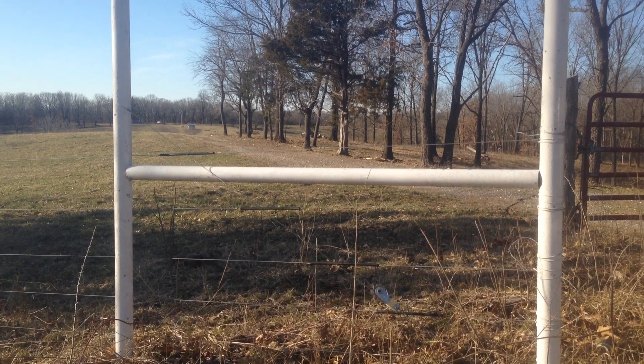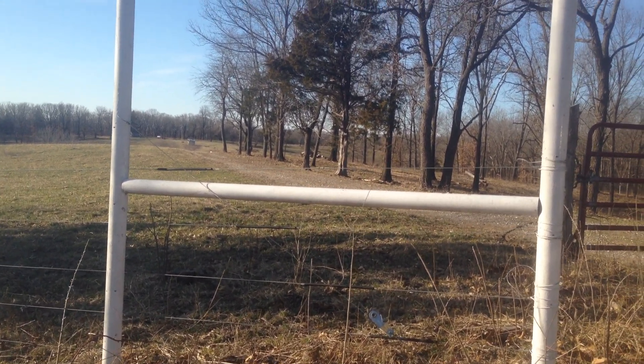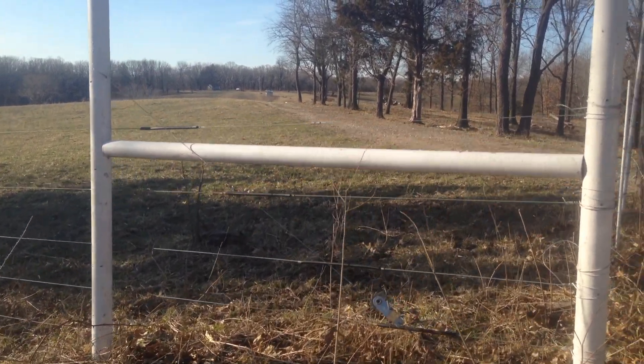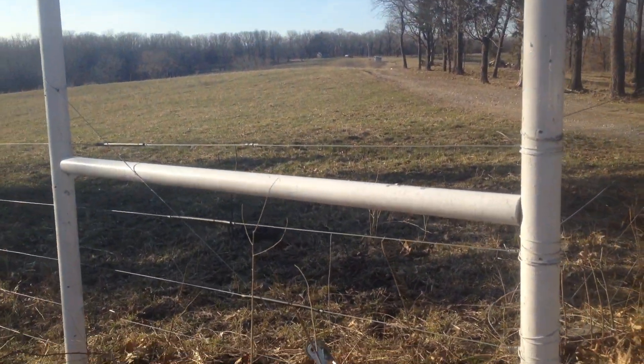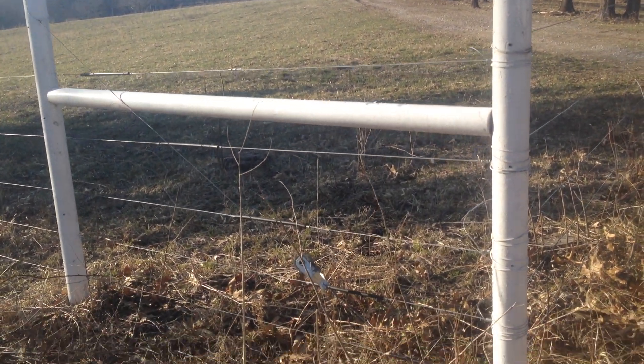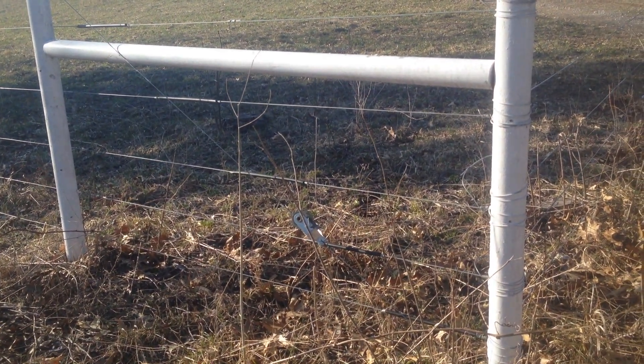Those are solid fiberglass rods. We have two-and-a-half, three-inch foam field that work the same way. Basically what you do is you drive the vertical post there — those are driven in the ground four to five feet.